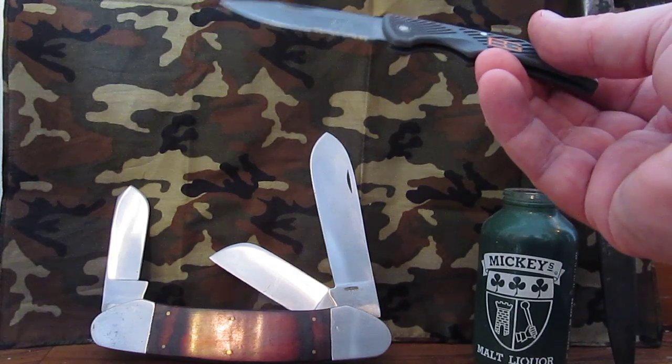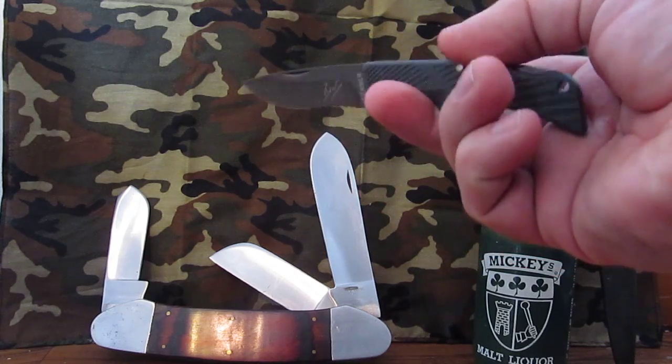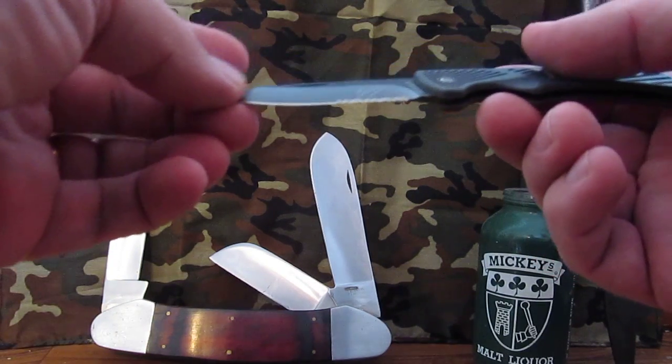This knife came without a sheath, but that's no big deal. Like I said, it has a high carbon stainless blade and it is very sharp.